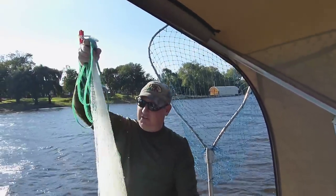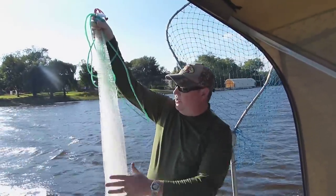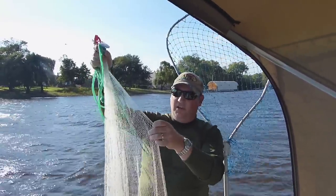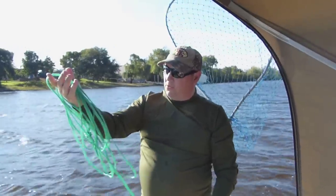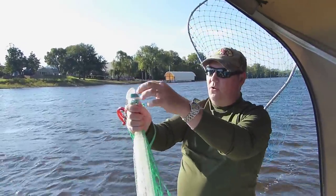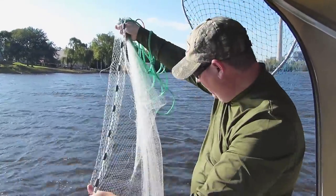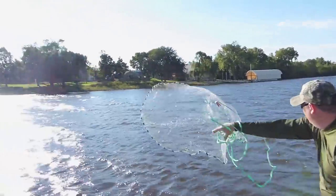This one here is three and a half feet — so this is the max you can use in Minnesota currently. It's seven feet in diameter; they go by radius when you buy it, so three and a half. They have to be monofilament and they have to be three-eighths inch mesh. Here's how I throw it — there's dozens of ways to throw it. Make sure you coil up the rope. I'm right-handed so I'm going to do it this way. I grab the horn here with my right hand, and I just grab the lead line like this, and then I throw it all with my right hand.